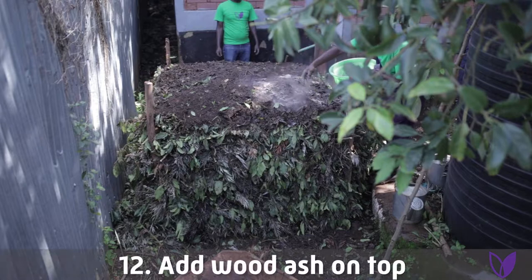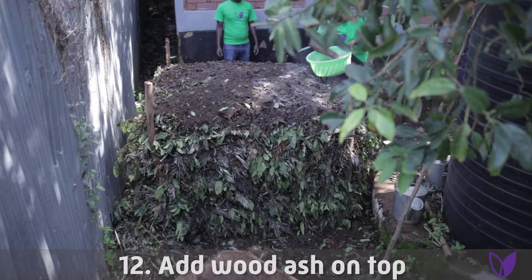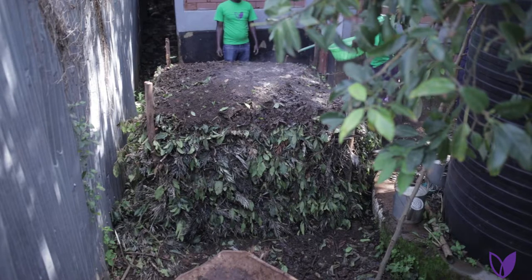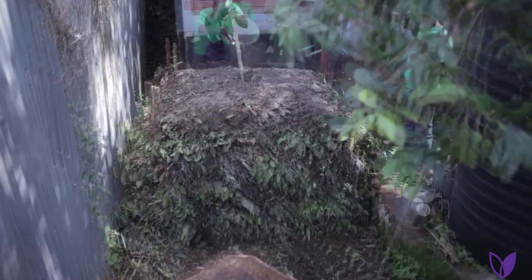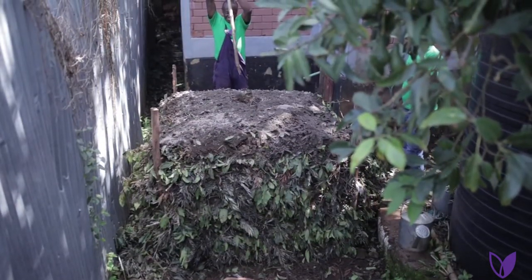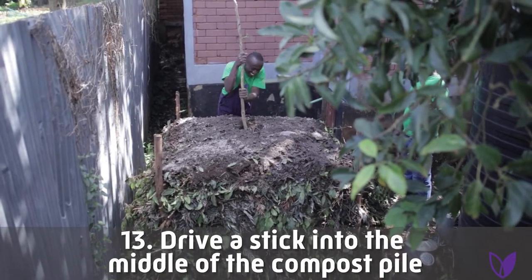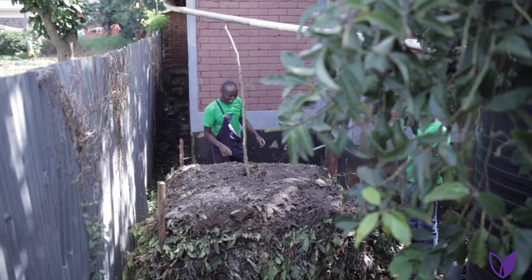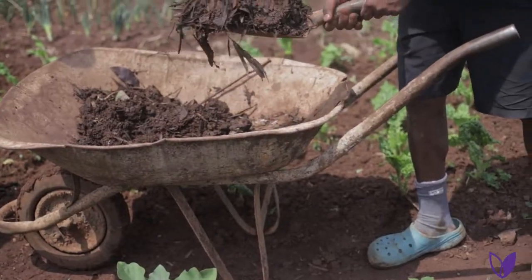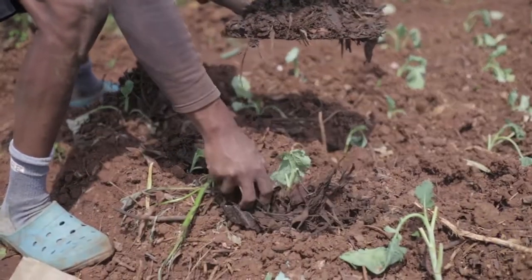Then add wood ash on top. Wood ash acts like a catalyst. Lastly, you have to put a stick, and this stick acts like a thermometer — it will help you monitor the temperature of the compost pile. After six weeks, your compost will be ready to be applied in your garden.